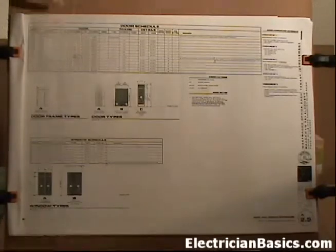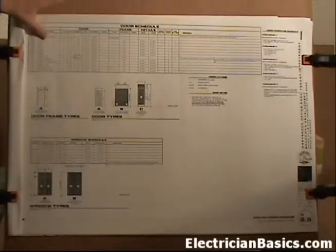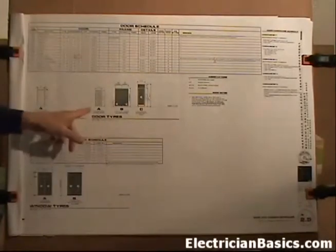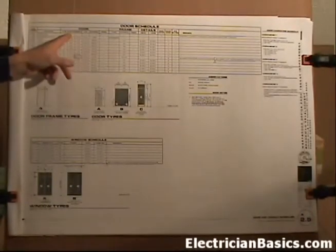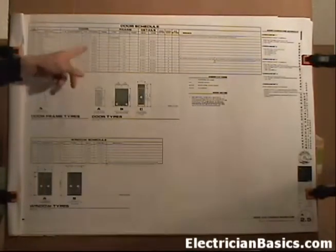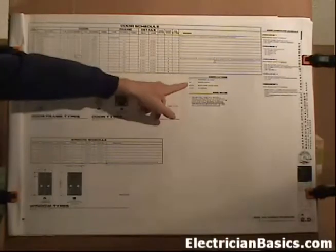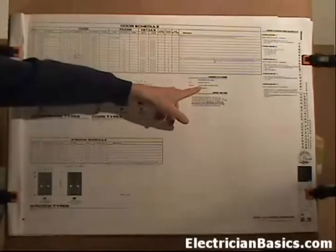It basically has the door schedule, which gives the door number, the location, the type of door, and here in the middle we have door types - on this job there are three door types: A, B, or C. It also gives the width, height, thickness, and the type of material of the door. We have abbreviations for the type of material, and we worked with the solid core wood door earlier.